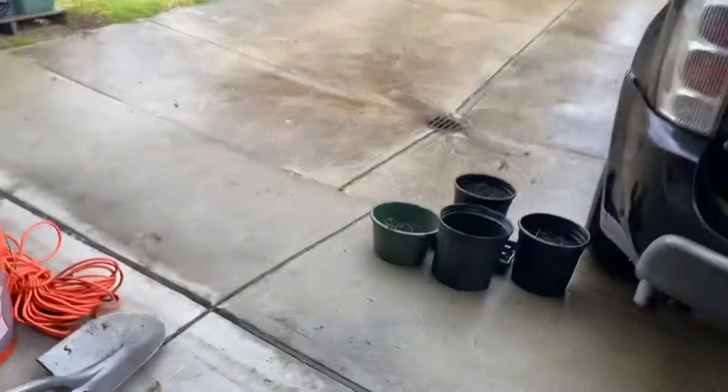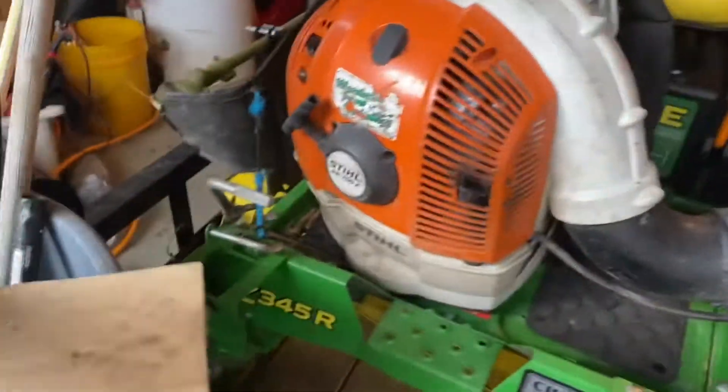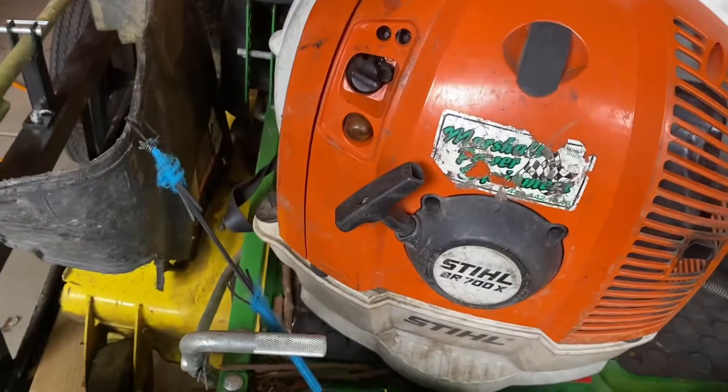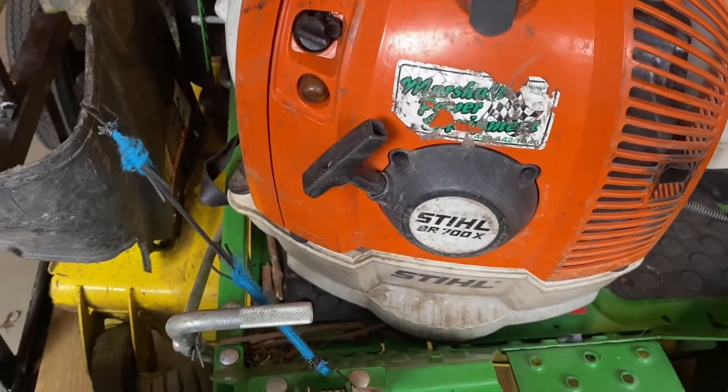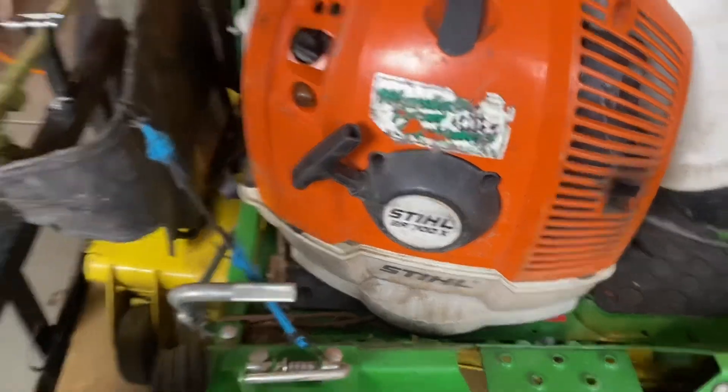The next tool we use is the Stihl BR 700X backpack blower. In my opinion it works very, very well.